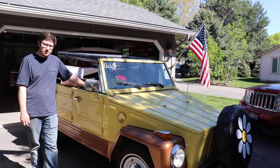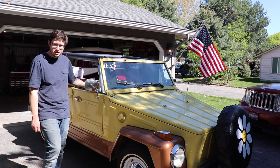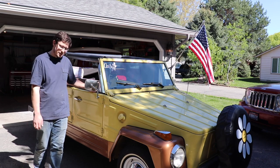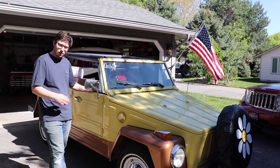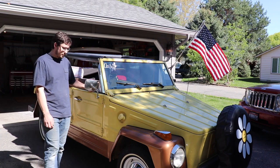Hey, welcome back to Garage Misadventures. Today we are continuing the restoration, or as Volkswagen Live said in their last video, 'roadstoration,' because this isn't a full restoration of our vehicle. We're just keeping her on the road and slowly improving things, so I guess that's a more appropriate term for it.